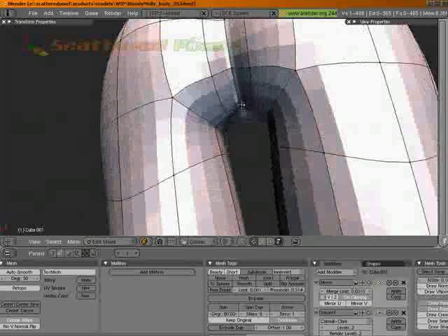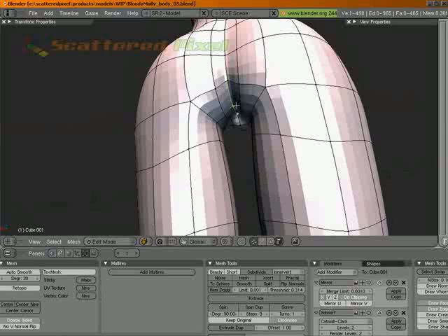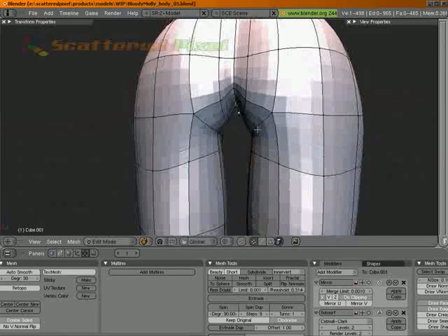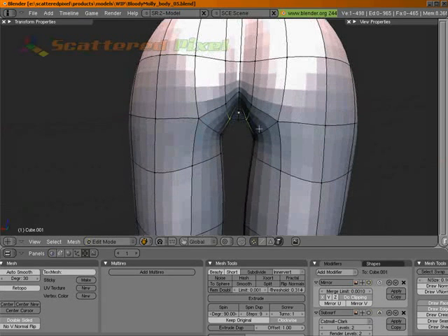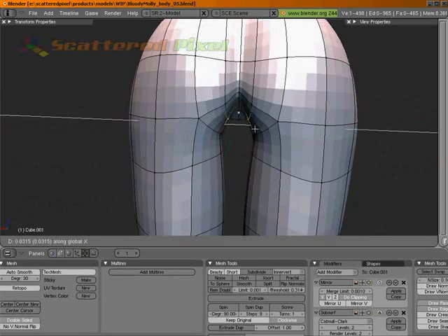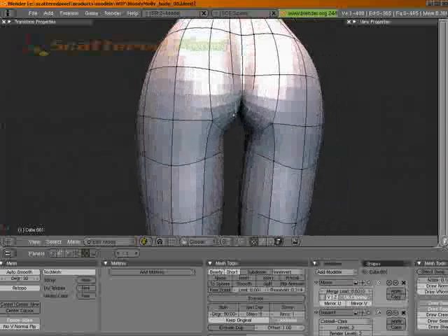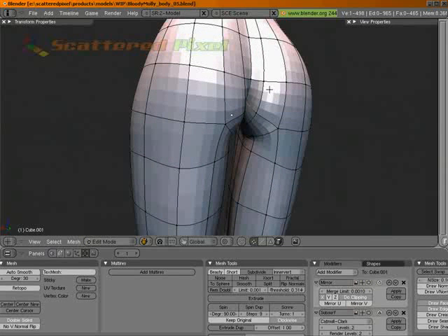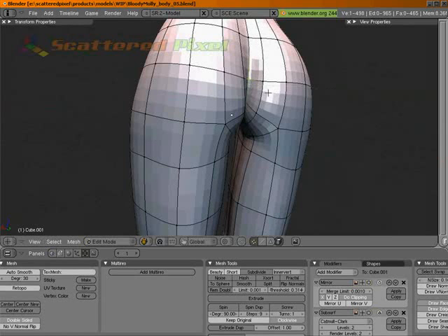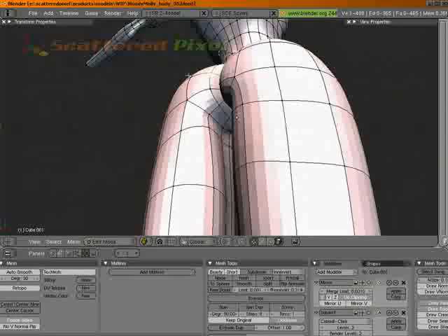We should probably work out the back as well. So let's pull that up on Z a little bit. Take that one up a little bit more. Take that up actually quite a bit. Let's pull those up a little. Maybe take those in a little bit on X. And just kind of manipulate these a little bit better. Let's pull that one in on Y, and this one too. Yeah, that looks a whole lot better to me.